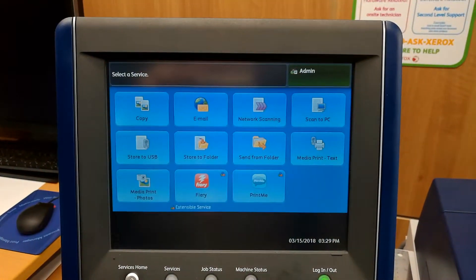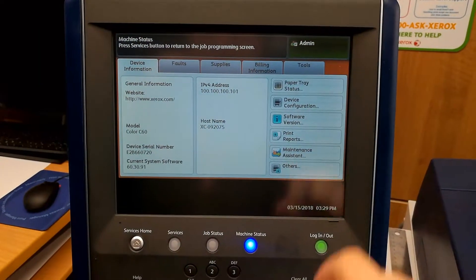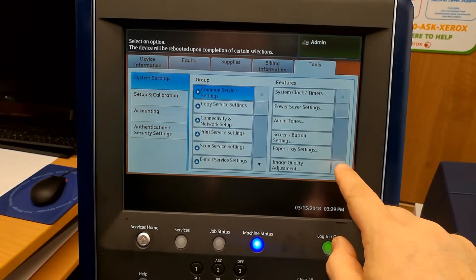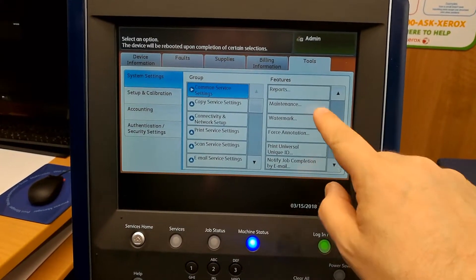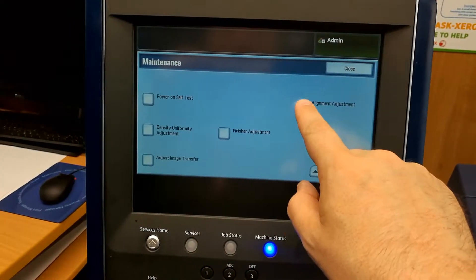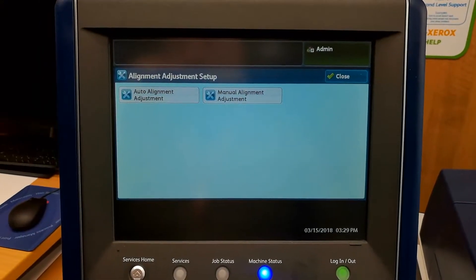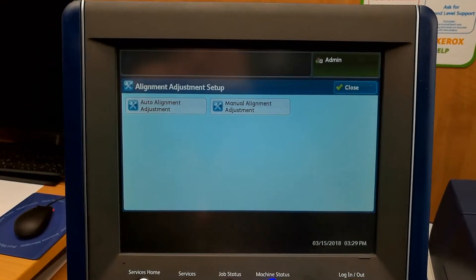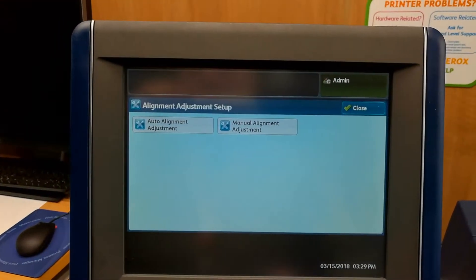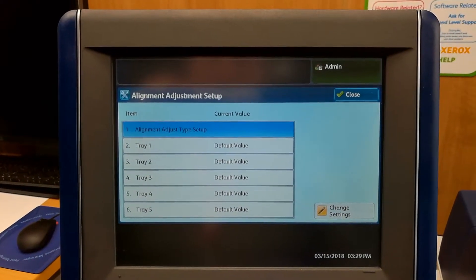Some machines are unlocked. We'll go to machine status, then go to tools, scroll down once on the right side, and push maintenance just here. Scroll down once and you'll see alignment adjustment. In there you'll have two buttons: auto alignment adjustment — the first button is to create those alignments that you will assign to a tray — and the right button, manual alignment, is to assign those alignments to given trays.